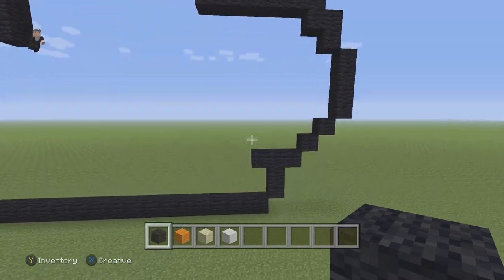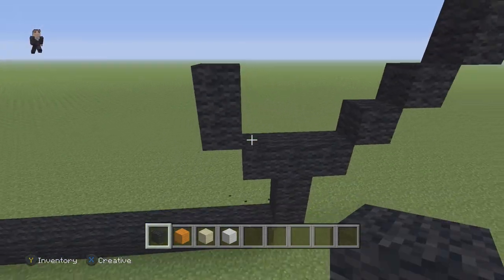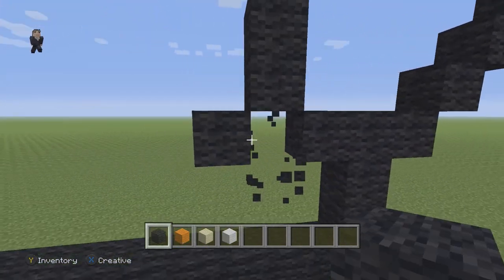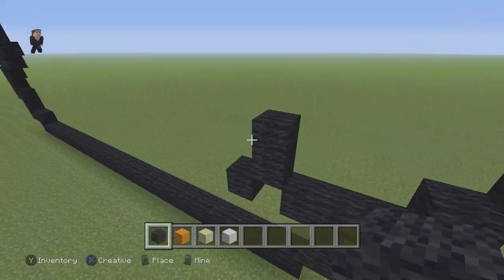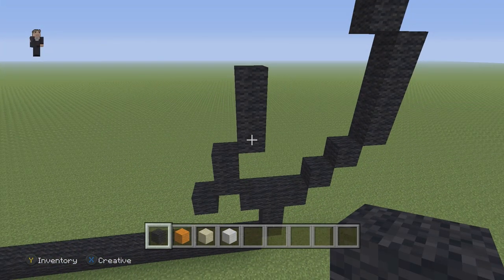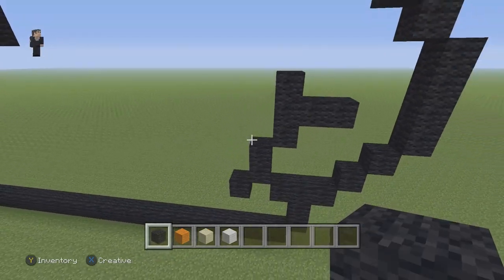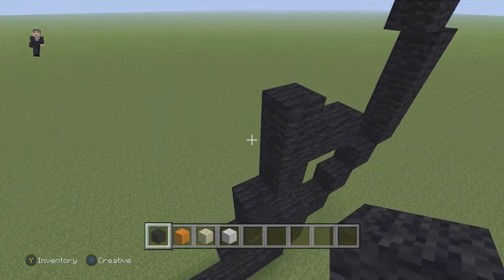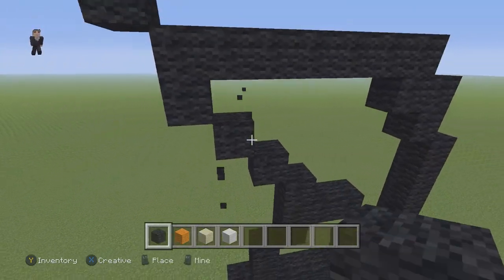So we're going to go down here and place two black wools going up — one and two. Then we're going to have a diagonal black wool on the bottom. Then we're going to go up here and place three black wools on the right side going up, with two in the middle going to the right. And then right here we're going to add three diagonal black wool blocks going up and to the left: one, two, and three.